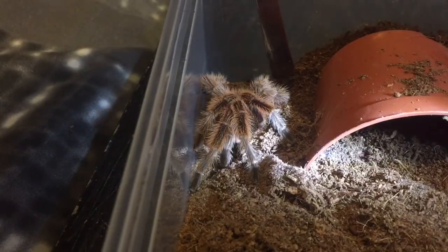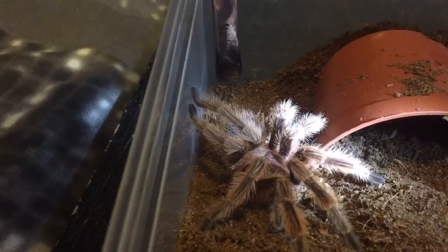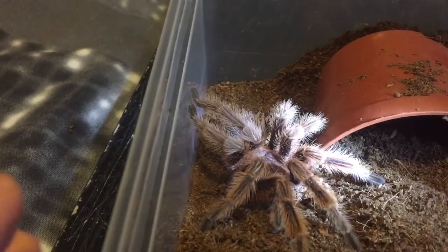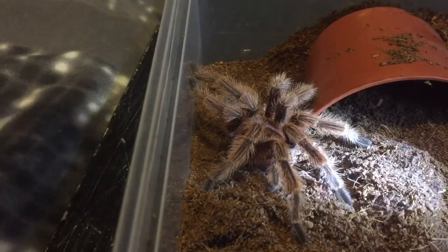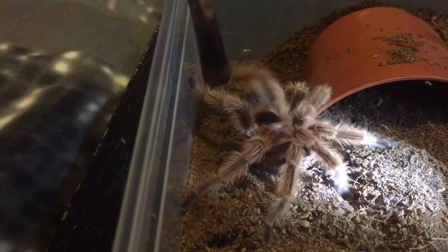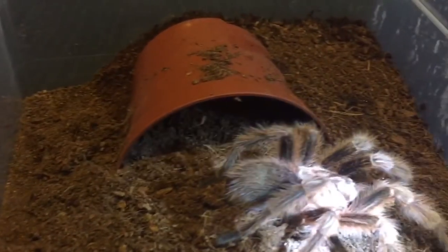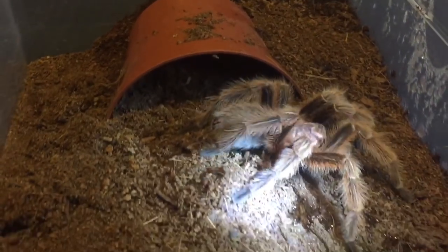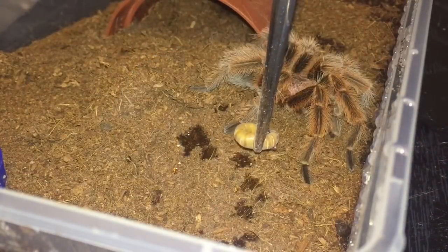As you know, he has dyskinetic syndrome, so let's give him a little touch and see if he's okay. Yeah, he's doing alright. Personally I think his DKS is not as bad as it was, but he's still moving a little bit strange. While we're here, let's grab a super worm and see if he's hungry. Here goes — let's see if he's hungry.